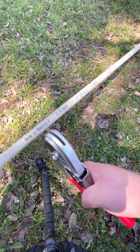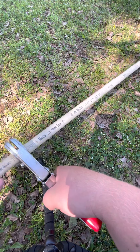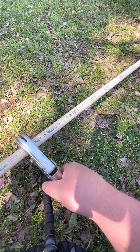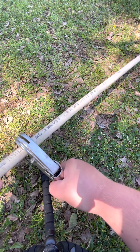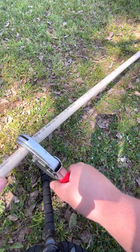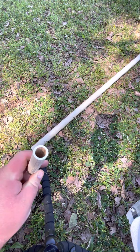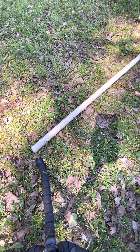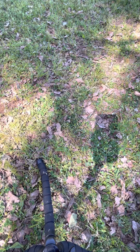And I'll cut it right about here — about there — until it looks like that. So that's all I have for this video.